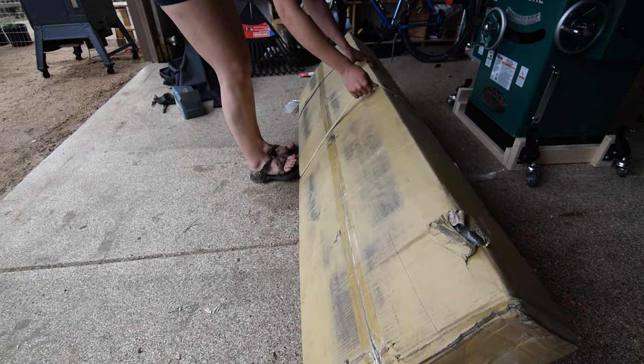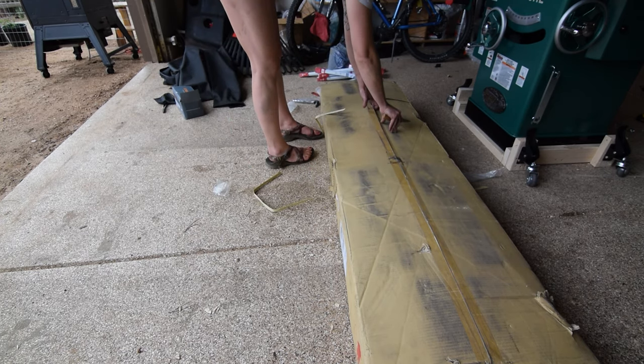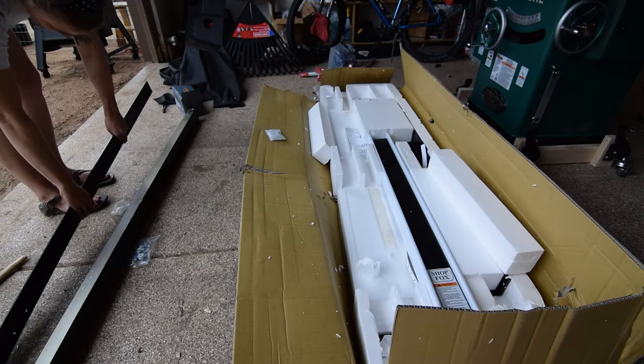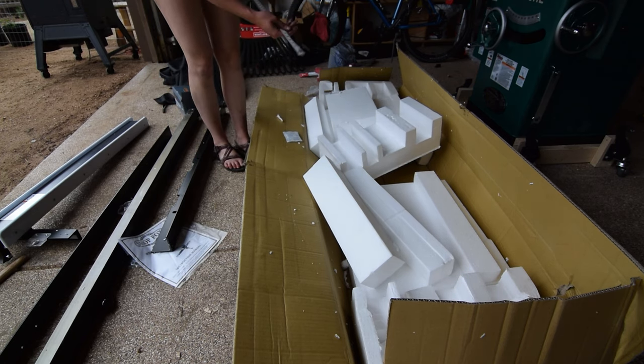Next, I opened the second box that arrived with the shipment, which held the fence components — to include the front and rear rails, the front rail tube, a Shop Fox rip fencing system, and a fence scale indicator strip, aka a tape measure sticker.